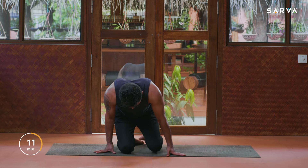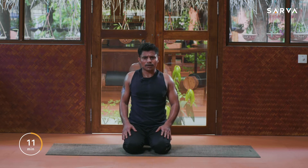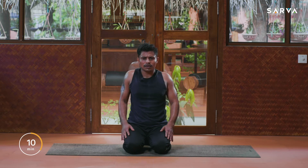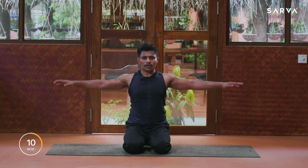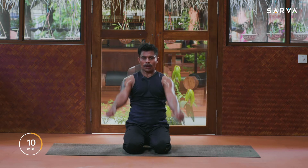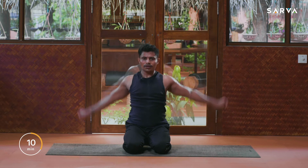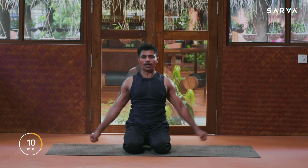Sit in Vajrasana position in the center of the mat, look forward. Just roll your shoulders up, back, and down — up, back, and down — five times. Three, two, and one. Then opposite direction five times — five, four, three, two, and one. Bring your hands out to shoulder level, thumbs inside, and do arm circles — one, two, three, four, five. Then reverse — five, four, three, two, and one. Slowly relax.